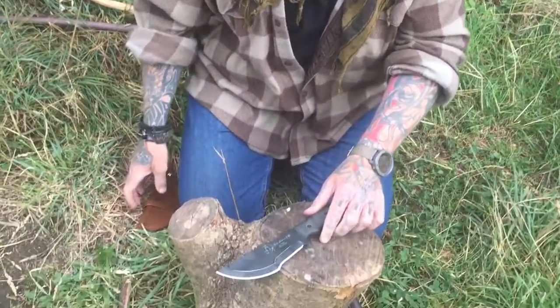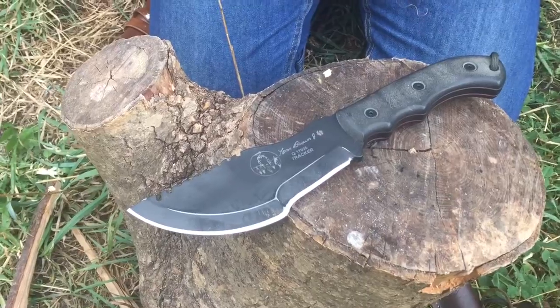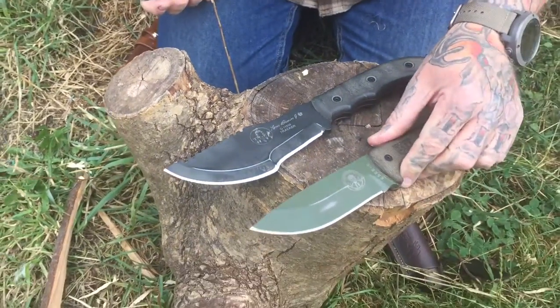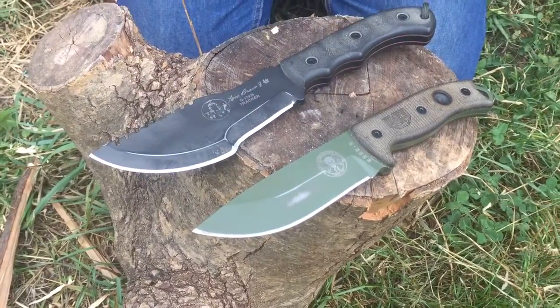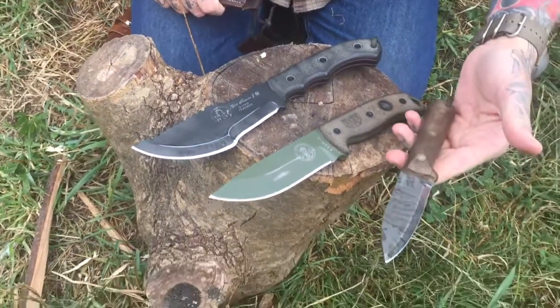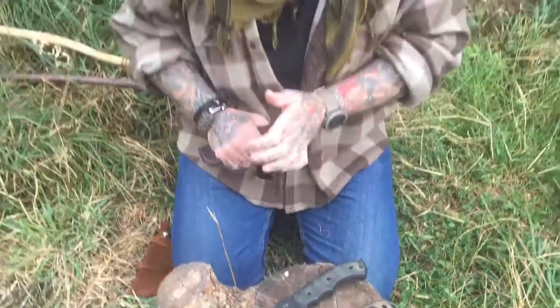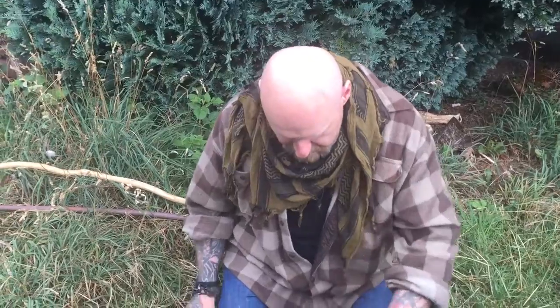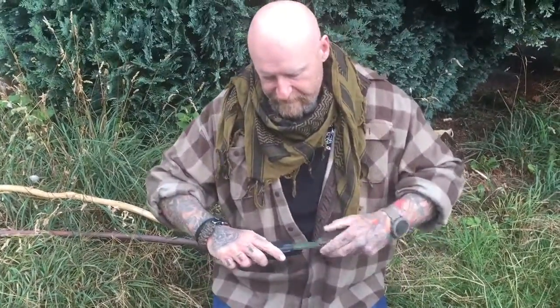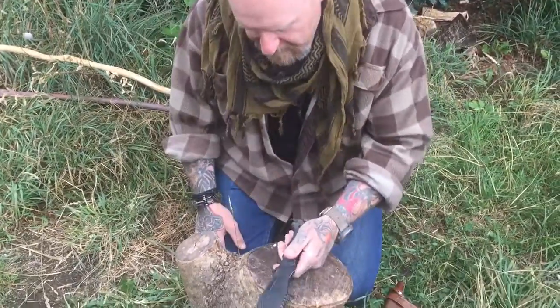The first one is the Tom Brown Tracker, made by PAPS. The second one is the SE5, and the third one is the LT Wright Genesis. We're going to go through the three knives over three uploads. The first knife we're dealing with today is the Tom Brown Tracker — I've had this knife pretty much since it came out.